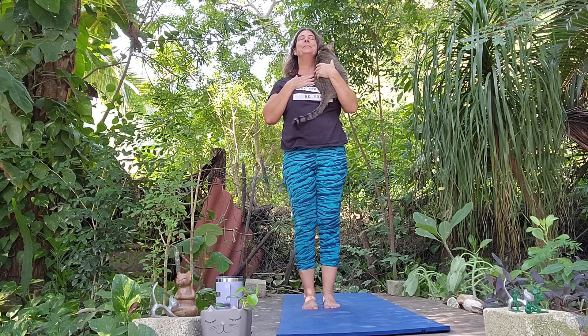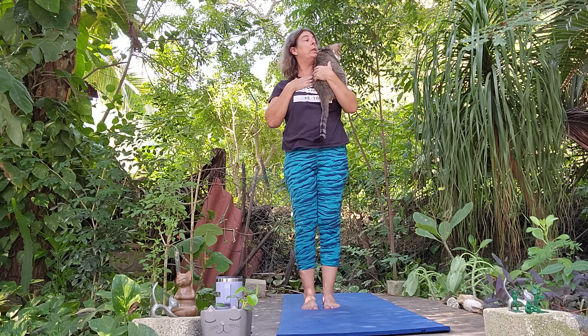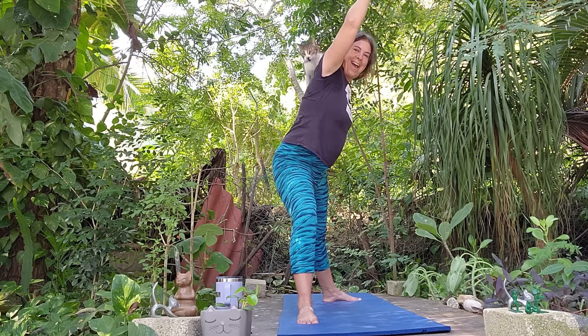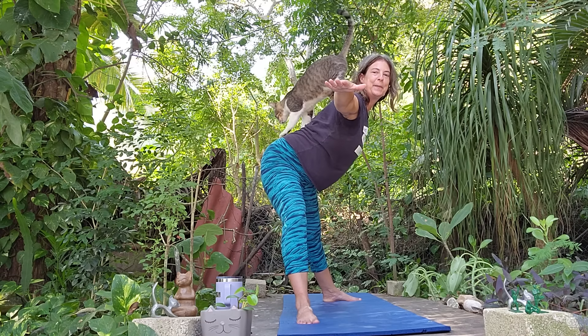We can start with Warrior One, right foot forward, and we can reach up. You can look up, hug your cat a little more. Nice deep inhale and exhale. We can open it up to Warrior Two.